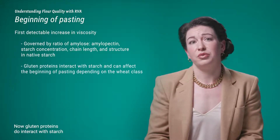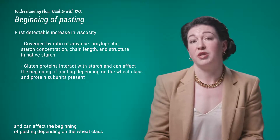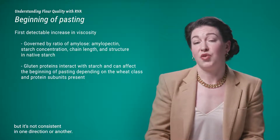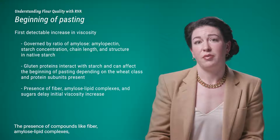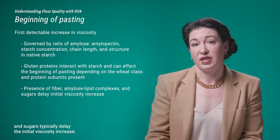Gluten proteins do interact with starch and can affect the beginning of pasting depending on the wheat class and protein subunits present, but this effect is not consistent in one direction or another. The presence of compounds like fiber, amylose-lipid complexes, and sugars typically delays the initial viscosity increase.